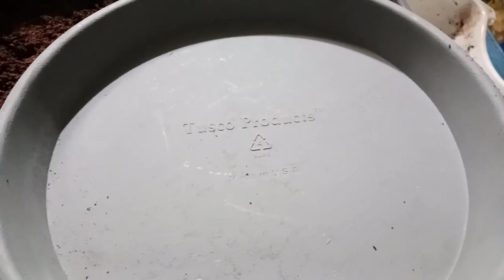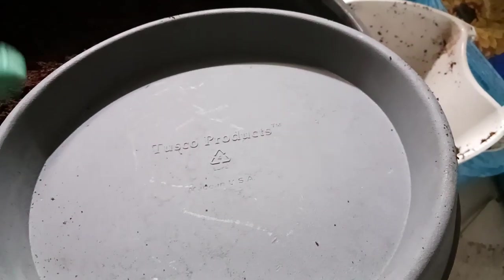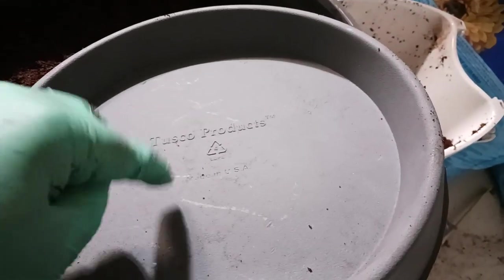If you're doing some gardening work and you're looking for an 11-inch saucer, or even some of the smaller ones, these are the ones to buy. These are super thick, about a quarter of an inch thick material. I'll show you here in a second with a handy-dandy tape measure.